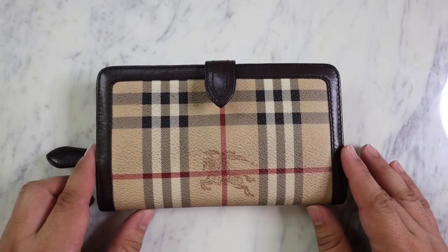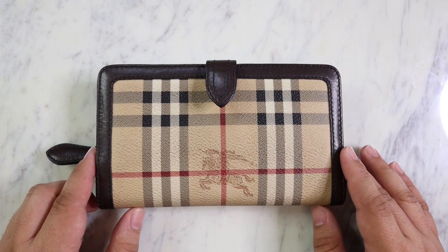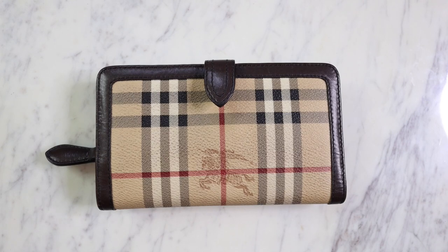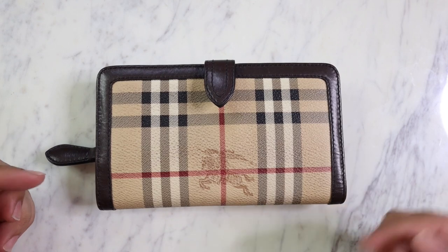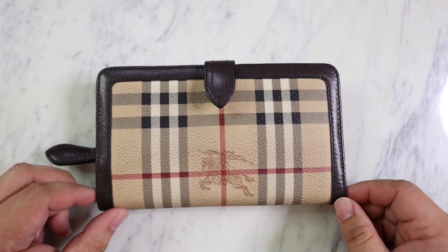Very excited to be working on this wallet today. But first, quick disclaimer: I am not a professional handbag rehabber or anything like that. These are just tips and tricks I learned along the way, but I feel like a lot of them are really great and work really well. All the products I'm going to be using are going to be linked down below in the description box if you guys are interested.